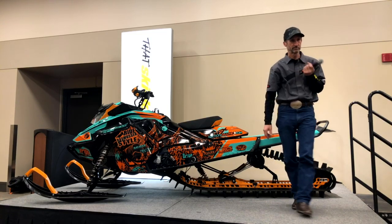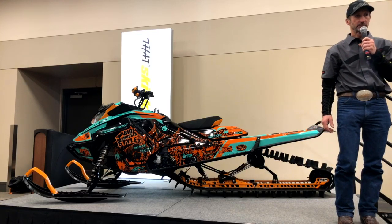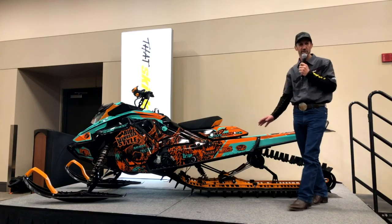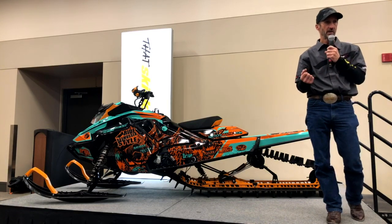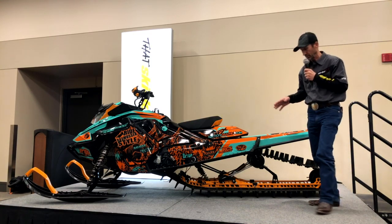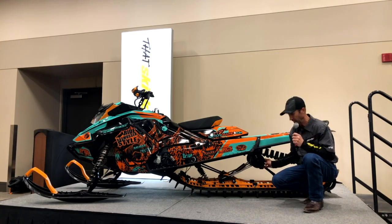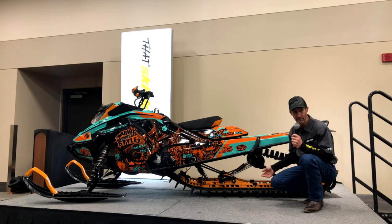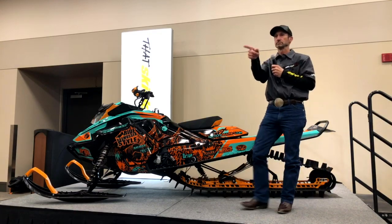Question: is that shock an air shock or just an oil shock? Is it a Fox Float? No, it's not a float shock — it's got springs. It's a Fox shock. There's no need for an air shock.